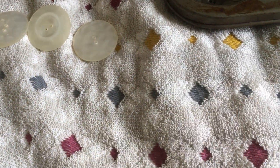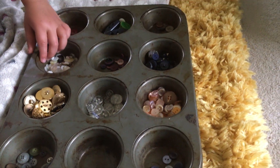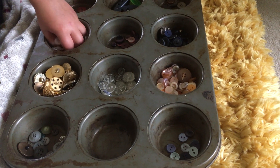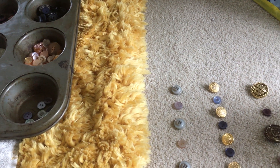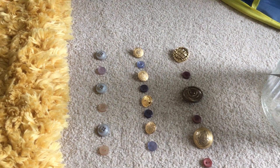So just from a tub of buttons or a tin of buttons you can do lots and lots of activities with sorting shapes, sorting colours and sorting sizes.